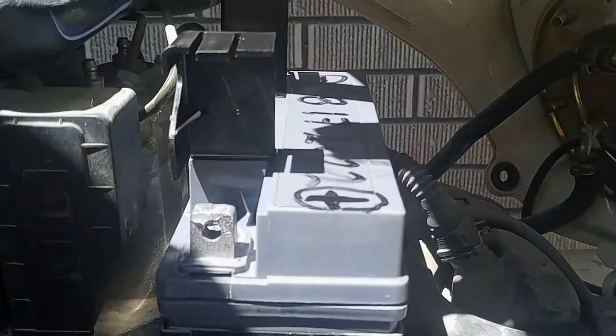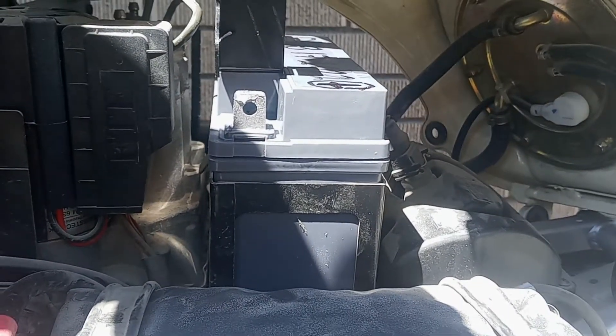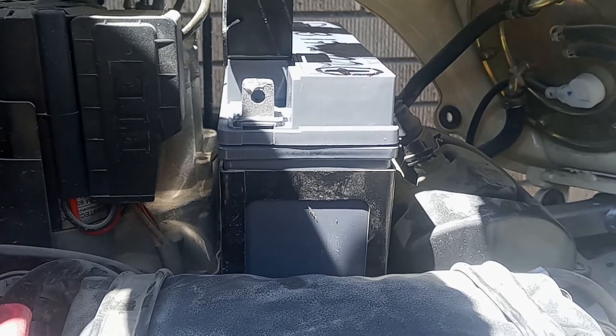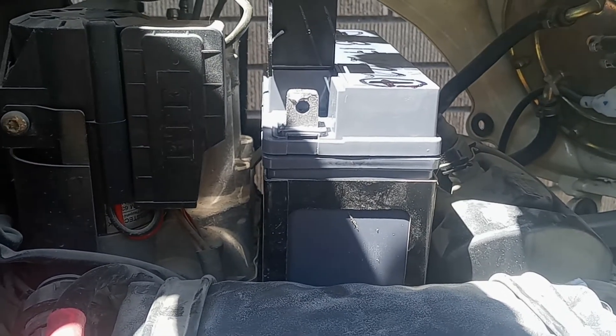And there's the battery. I always mark and date them when I buy them. Believe it or not, the last one was 2013, so it lasted 10 years — a glass battery from BMW. And the previous one was like 2006 to 2013, so like seven years out of that one.